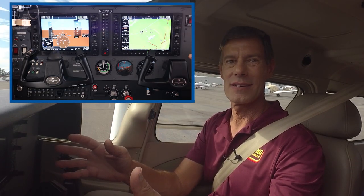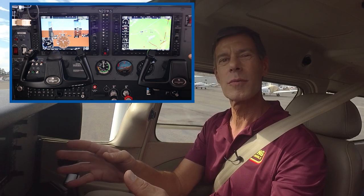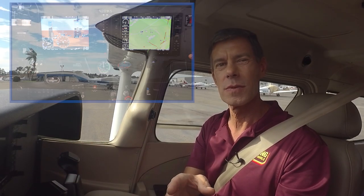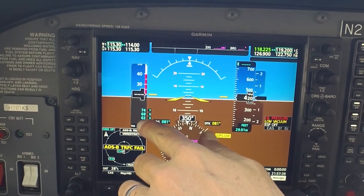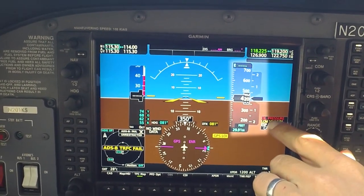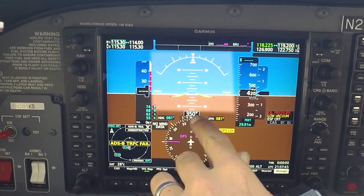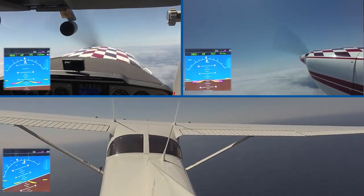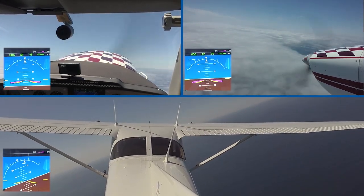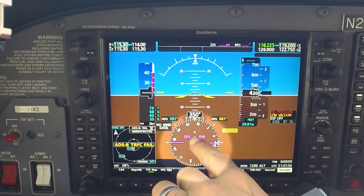Let's talk about some of the instruments on the panel. This is a glass panel, using display screens to present information to the pilot. The airspeed indicator tells you how fast you're flying. The altimeter shows you how high you're flying. In the center is the large attitude indicator — some pilots call this the artificial horizon. It displays the orientation of the airplane in relation to the horizon outside, showing the pilot if the airplane is nose up, nose down, or banking. Below that is the heading indicator, so you know what direction you're flying — it's like a compass.